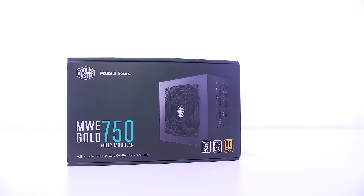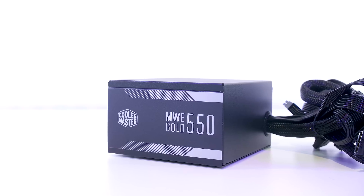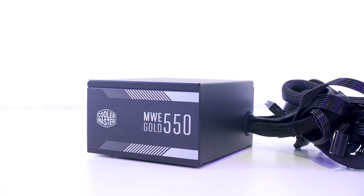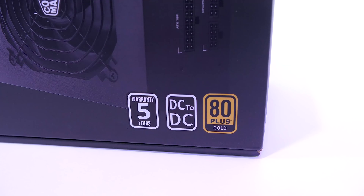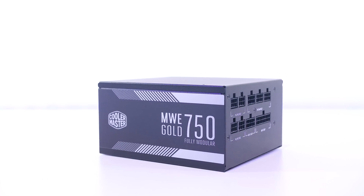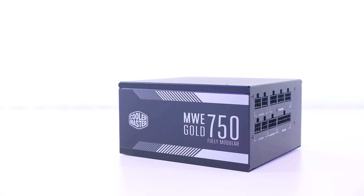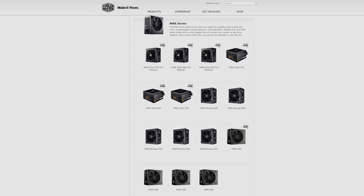Consider checking out Clawless Master's new line of MWE power supplies for your next PC build. They feature a clean sleek design with options for both non-modular and modular, a flat cable design and five years warranty. The quality Japanese capacitors and gold efficiency power delivery ensures the longevity of your PC hardware. For more details and where to purchase, check the links in the video description.